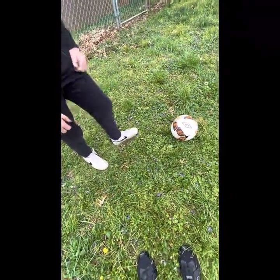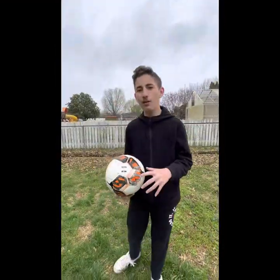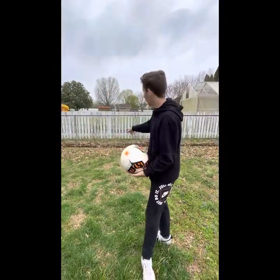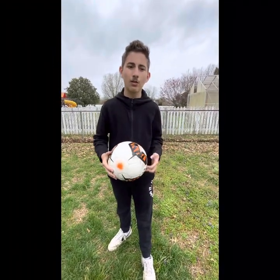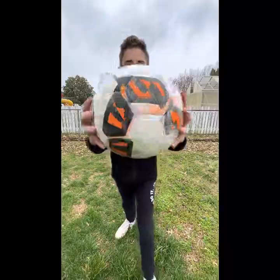Mostly you should kick with the front of your foot so it goes farther. Never look at the goalie — don't watch what they're doing. Just look at where you're kicking. If you look at the goalie, you'll give away where you're aiming.